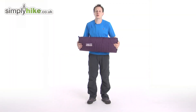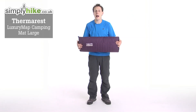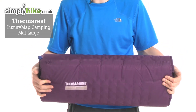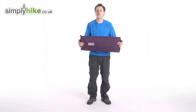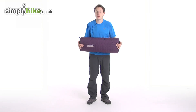Hi guys, welcome to SibleyHike.co.uk. Today I'm going to be talking to you about the Therm-A-Rest Luxury Map Large Self-Inflating Roll Mat. It's perfect for family camping and weekends away. The specifications are 63cm by 196cm, with a thickness of 7.6cm, and it only weighs 1,900g.